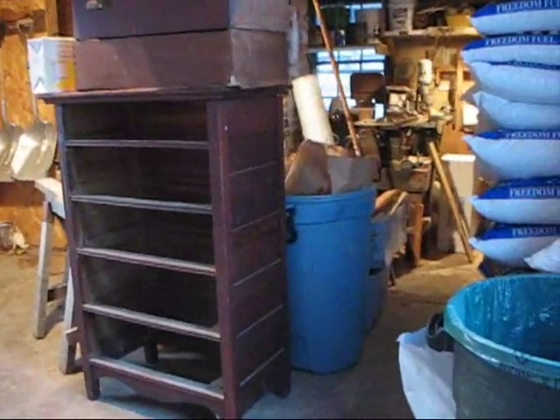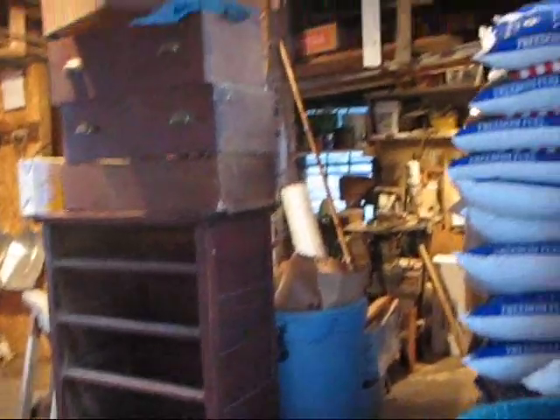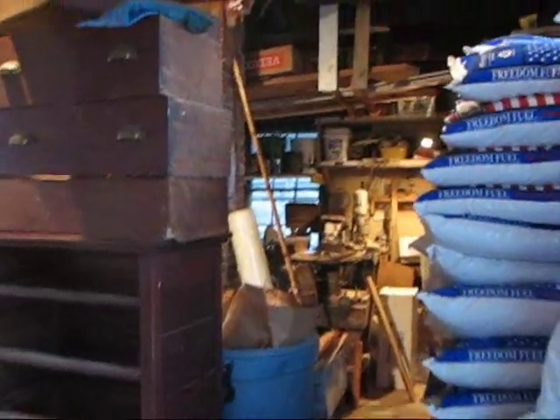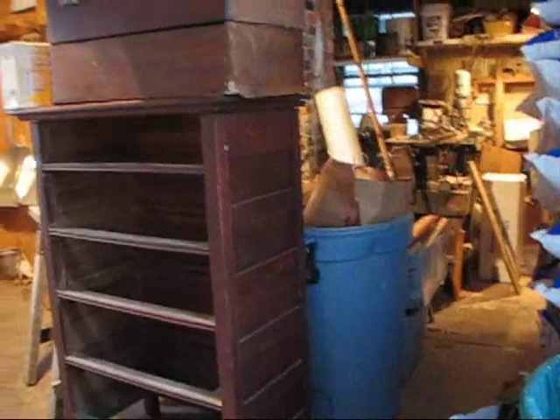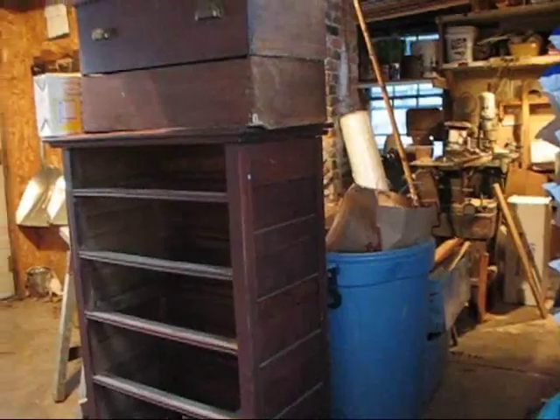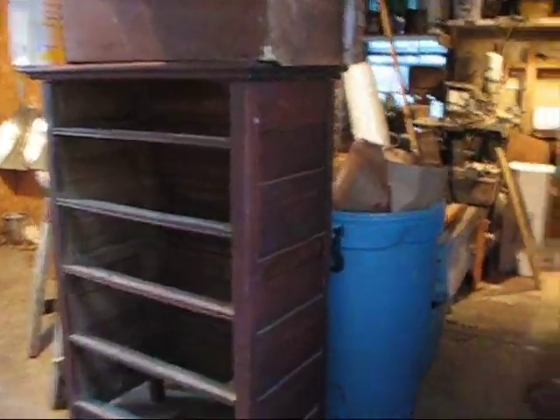I'm going to be doing a little bit of quick and dirty work out here in the wood shop this morning, and my wood shop, as you can tell, is quite the mess. All my tools are sort of crammed back into the back out there. I've got bags and bags of pellets stacked out here. I've got this big dresser here which I need to get finished for two reasons — I need it upstairs to file away some clothes and stuff, and I need it out of here because it takes up a lot of space.